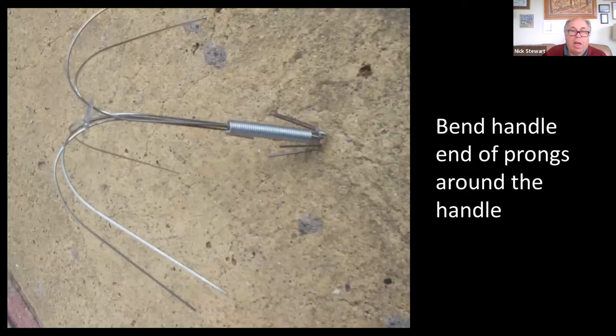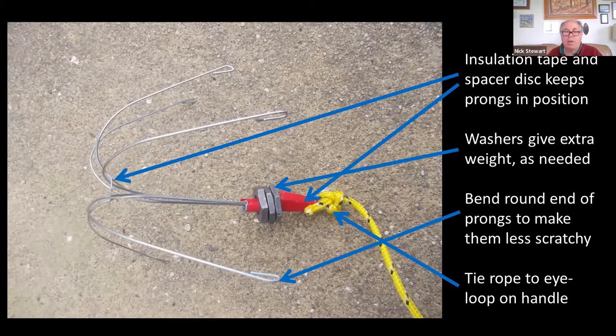On some designs the prongs are quite loose, so I had to bend around the ends of the prongs to stop them slipping out of the handle. You can also put some tape on because one of the main things is that the prongs can swivel around, so a bit of insulation tape will just hold them in position. This is quite a light grapple, so that is a problem if there's lots of vegetation — it might just land on the top and not sink in. You can add a bit of weight by adding a few washers.